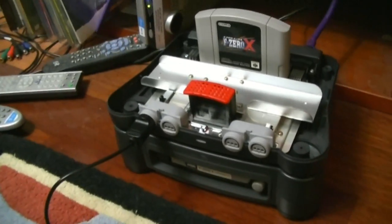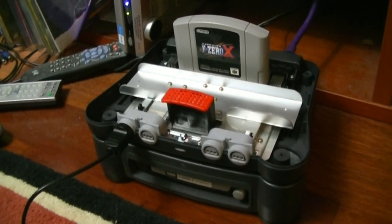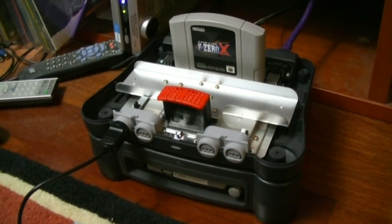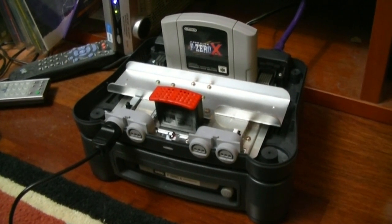I'm going to work on trying to get more of the 64DD games, but there just aren't that many of them. Now it's nothing more than a collector's piece, but it's a really cool one if you are a video game fan in general. See you guys later.